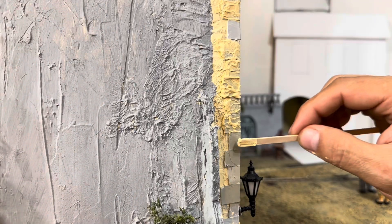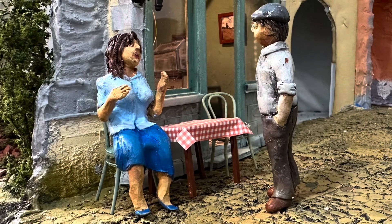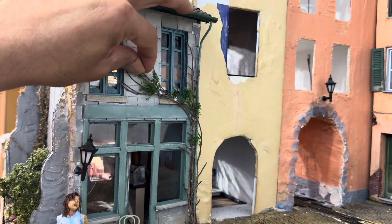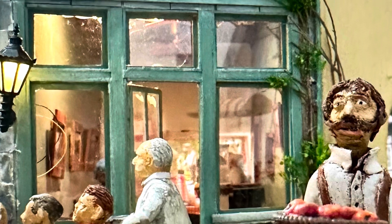The last touch was to add all the vines that I saw in the original inspiration photo of the French cafe, with vegetation to show that some vines are growing on it. I found this to be probably the most fun part because it wasn't as critical.